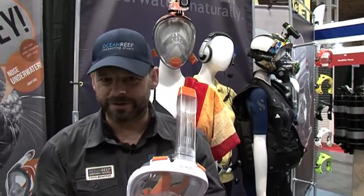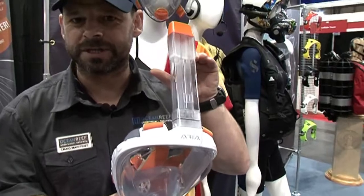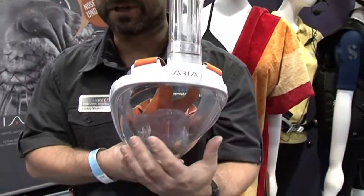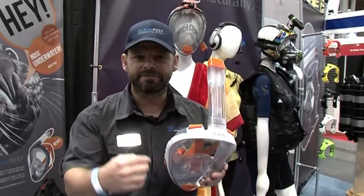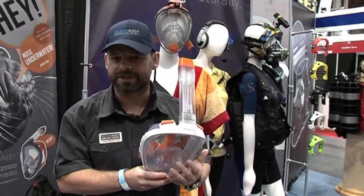It's important that with a full face snorkeling mask, the top actually does seal when you go under water, and also that the breathing resistance from inside the mask isn't too great, and when you expel the air, that the air is actually removed and you don't have to breathe the repeated carbon dioxide.